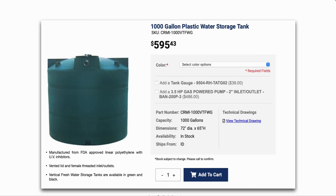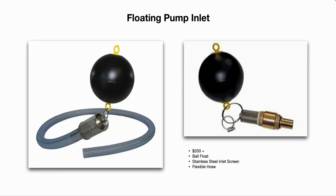They also offer underground storage tanks if you would prefer that option. Here's a closer look at the floating pump inlet. Basically it's a floating ball attached to an inlet screen with a barbed fitting that attaches to a flexible hose. You can buy these online; they start around $200 and go up from there.